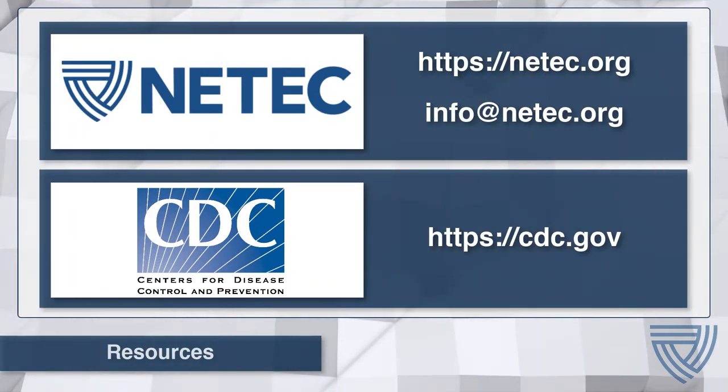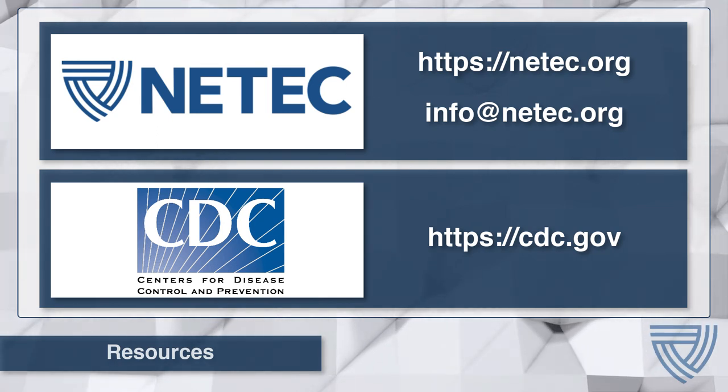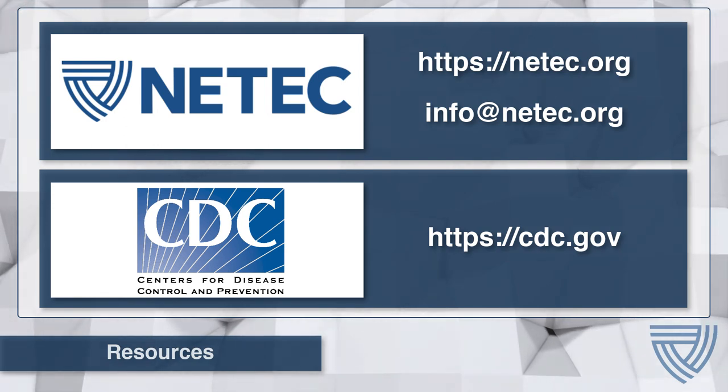Additional resources are available at the NETEC and CDC websites. If you have any questions, contact NETEC directly at info@netec.org. Thank you.